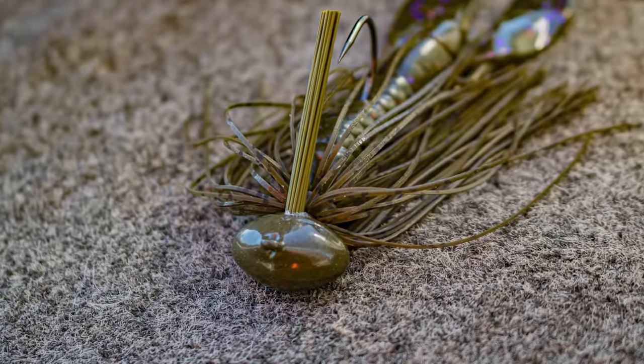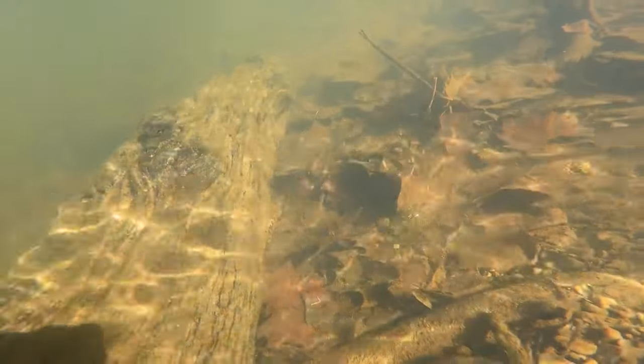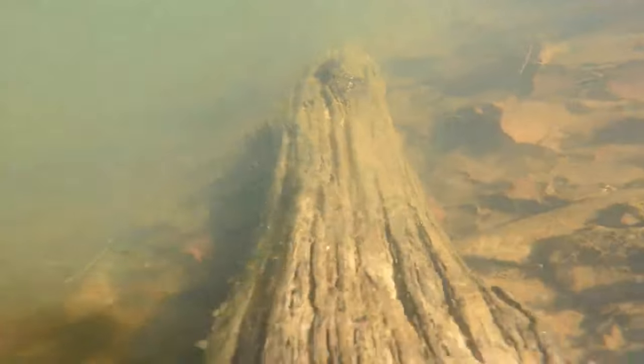We placed a recessed horizontal line tie on this football jig so that whenever you come up next to a piece of rock or cover, it's going to glide right over the top and not get wedged in between it.